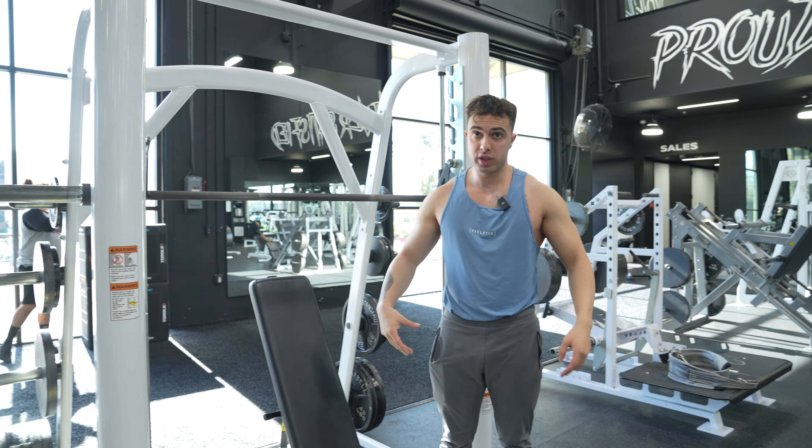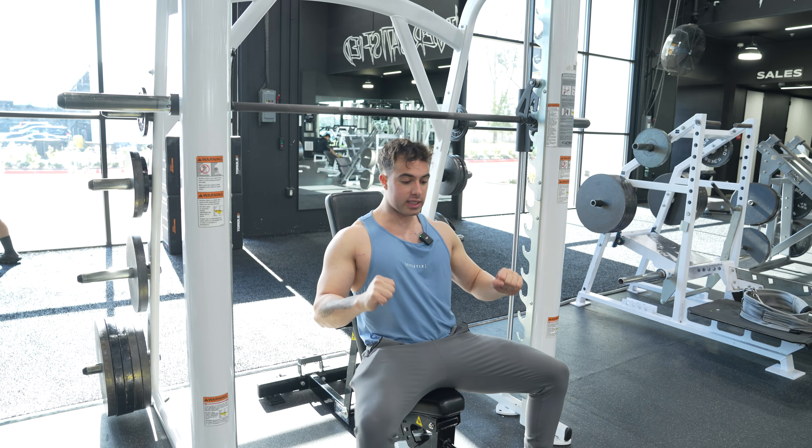From there, my leg cues: my butt is squeezed and my knees are pushing out. Very easy, very simple — butt squeeze, knees pushing out.